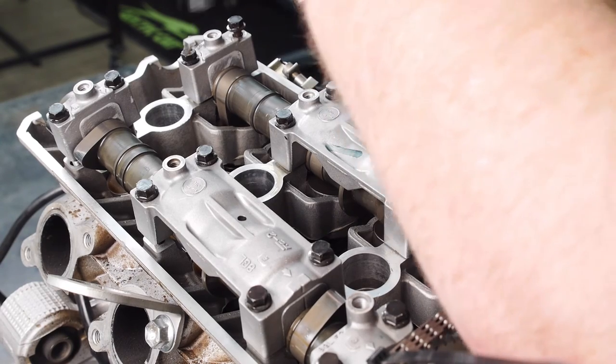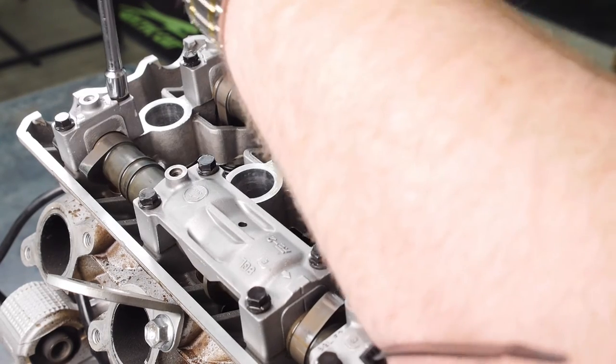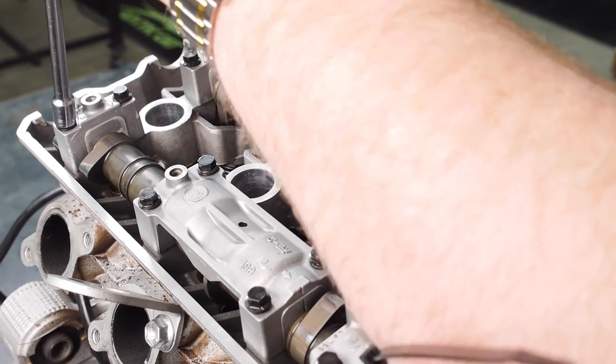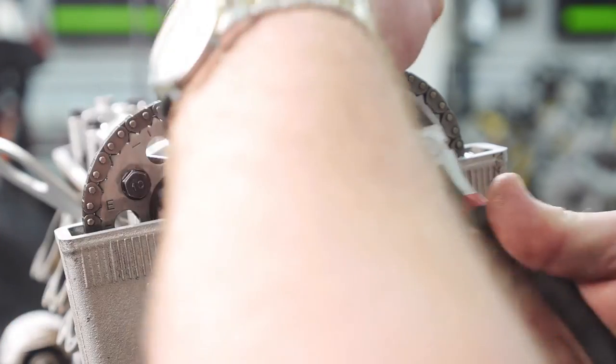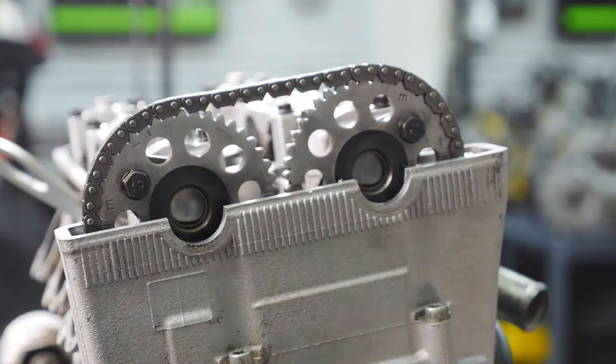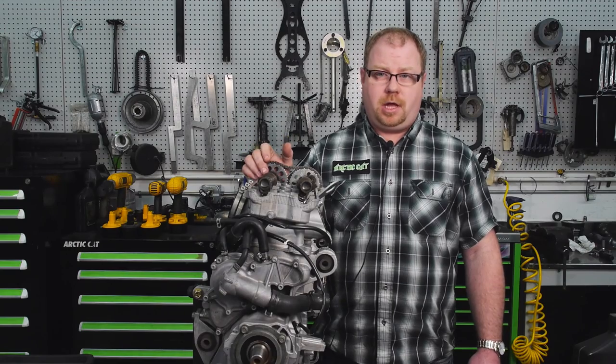Once your cam chain tensioner and cam caps are snugged down in place, refer to your service manual for proper torque specifications. Before installing your cam cover, make sure you take your zip ties off. Refer to your service manual for the complete reassembly procedure. Thanks for checking out our video on cam timing — for future videos, you can subscribe below.